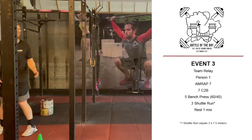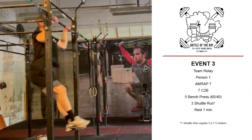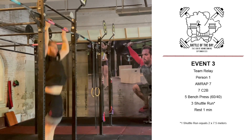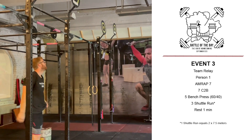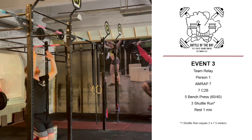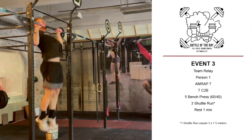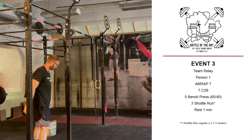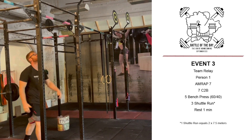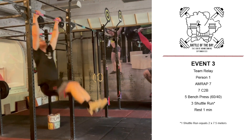At the call of 3-2-1-go, the first person of the team will jog across a 7.5 meter distance and then perform 7 chest-to-bars. Those chest-to-bars do not need to be unbroken — they can be performed in many small sets. Similar to the open, if the athlete chooses to use tape, gymnastics grips will not be permitted. But without the tape, gymnastics grips will be permitted.